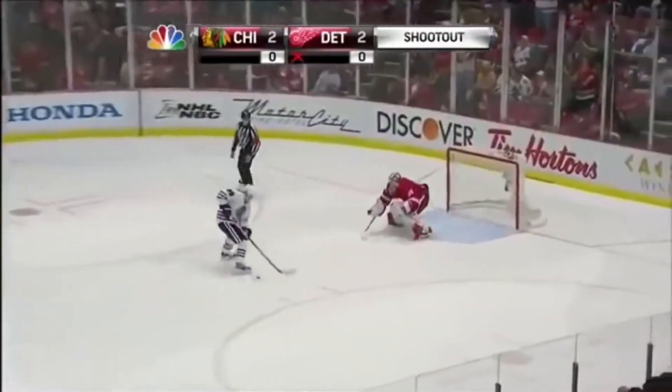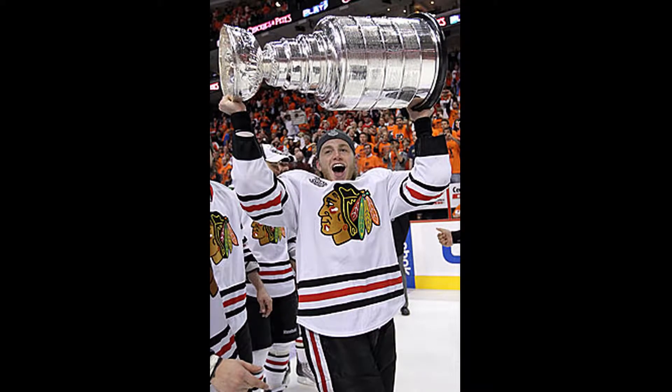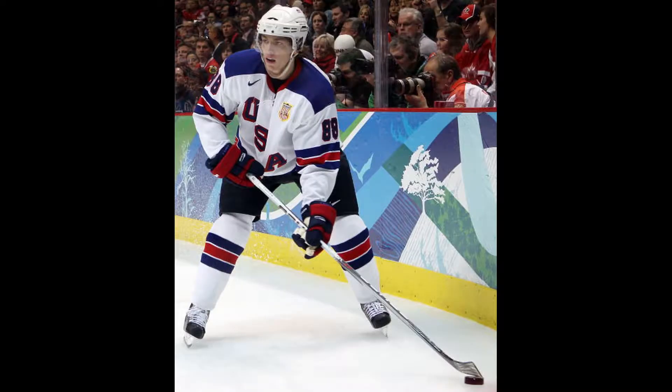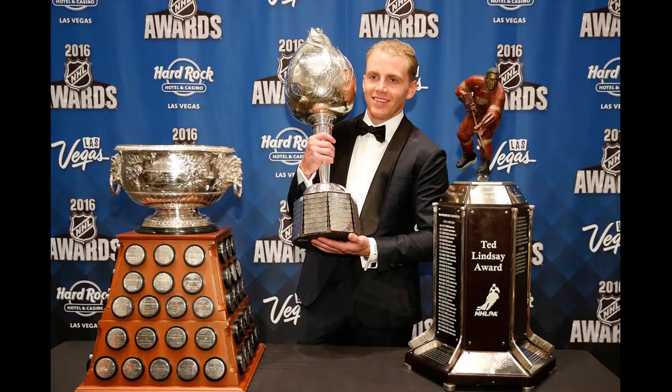First up is Patrick Kane. Kane is the all-star right wing forward for the Chicago Blackhawks. Kane is a 3-time Stanley Cup champion, silver medalist in the 2010 Winter Olympics, 6-time All-Star, recipient of the Conn Smythe in 2013, and the Hart Memorial Trophy, Ted Lindsey Award, and is the first American-born recipient of the Art Ross Trophy, all of which were awarded to him after the 2015-2016 season.